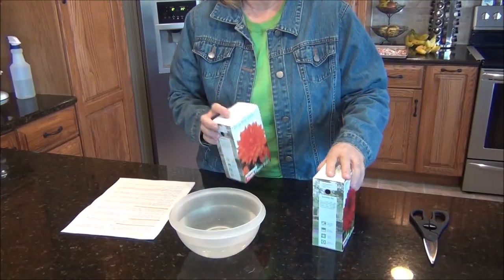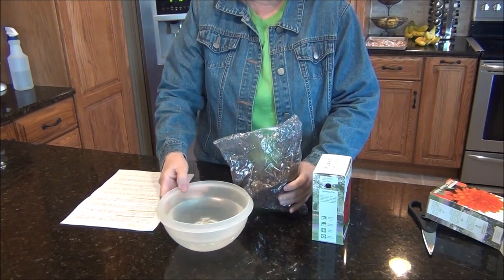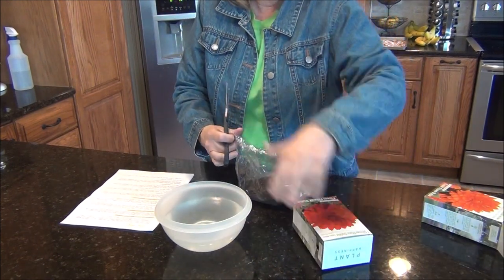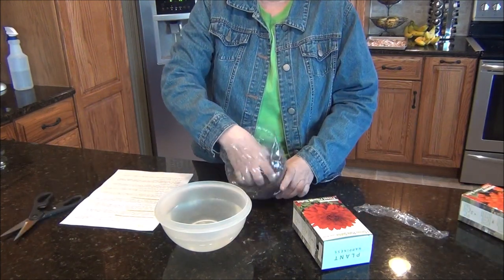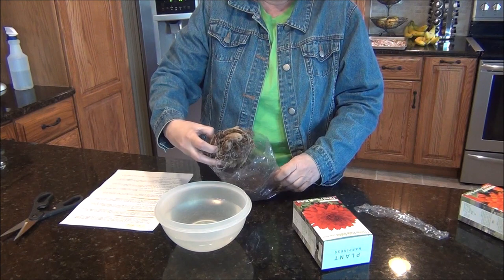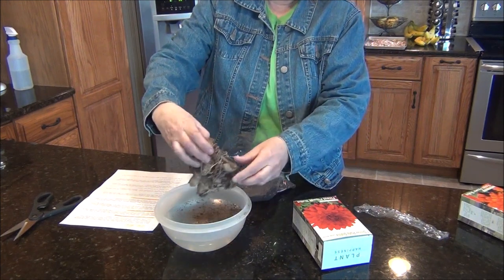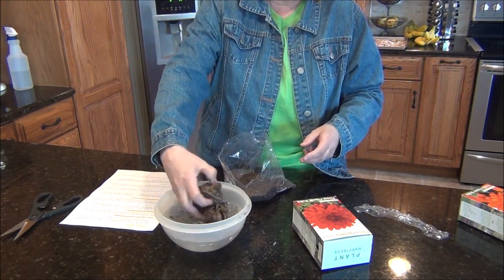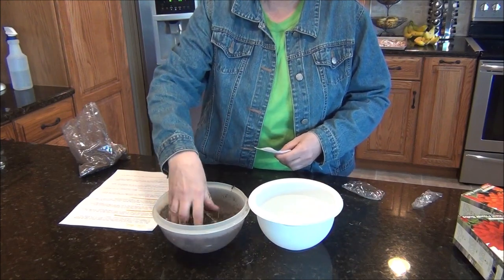So let's do that. Let's get these open and see what they look like. They're pretty good size. It says these are number ones. I hope they're going to be good because you never know about these tubers. Oh my, look at this! Seems a little dry, so we're going to submerge that in the water. I thought I'd get another bowl — I didn't realize they were going to be this big.